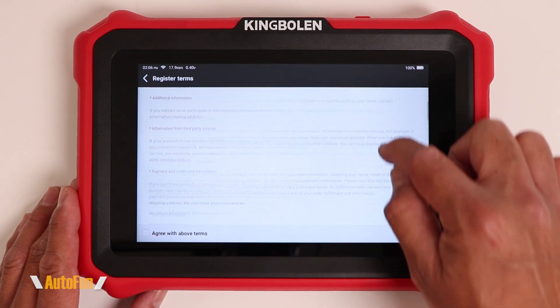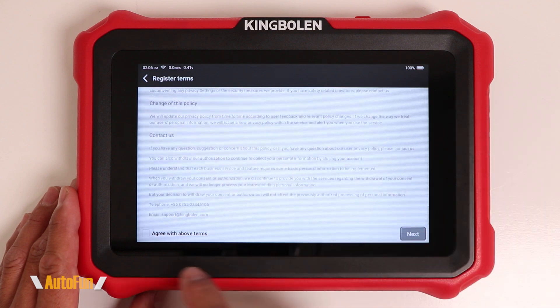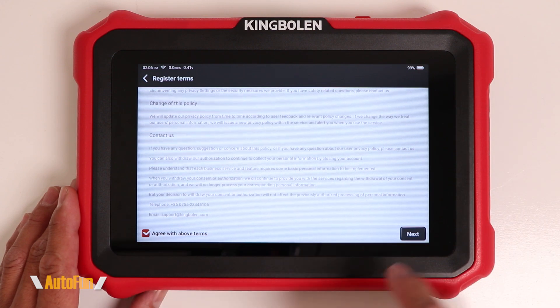Now you are presented with the terms screen, so here you want to review those terms, and once you review them, you want to check off agreed terms and then hit next.